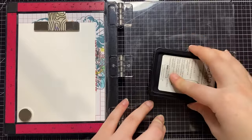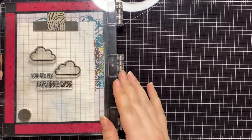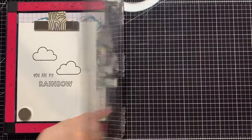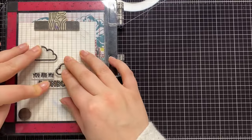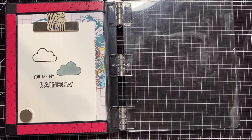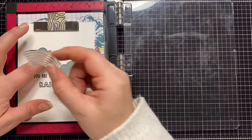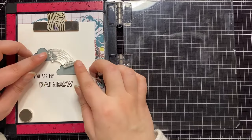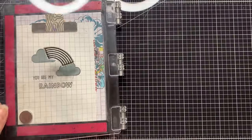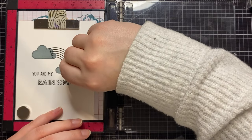Now I'm stamping down what will be the secondary image — what will be behind that first cloudy image. This will say "you are my rainbow," so the overall sentiment of the card is "on a cloudy day, you are my rainbow." I'm stamping that with some black ink on that same 110-pound white cardstock, double stamping just to make sure I get a very solid image. Then I'm going to mask off the clouds again — I'm just reusing the same masks. That's the fun thing about masks, you can save them with the stamp set and use them over and over. I'm masking off the clouds and then I have the rainbow stamp from the stamp set — I'm just lining that up. I want the clouds to be in the forefront and the rainbow to look like it's coming out of one cloud and going into the other. Once I stamp it down and remove the masks, it looks like one solid image.